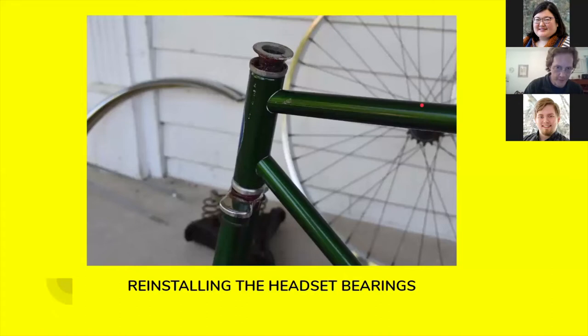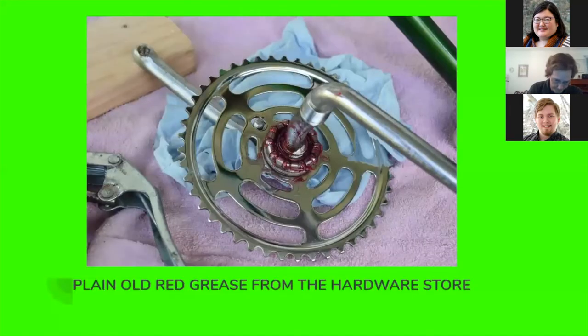Reinstalling the headset bearings — they need to be greased up really well. I just use plain old red grease. You can buy a can of it at any hardware store. You don't need any kind of special super-duper lithium grease — just plain old red axle grease. Plain old red grease from the hardware store here on the crank bearings as well.